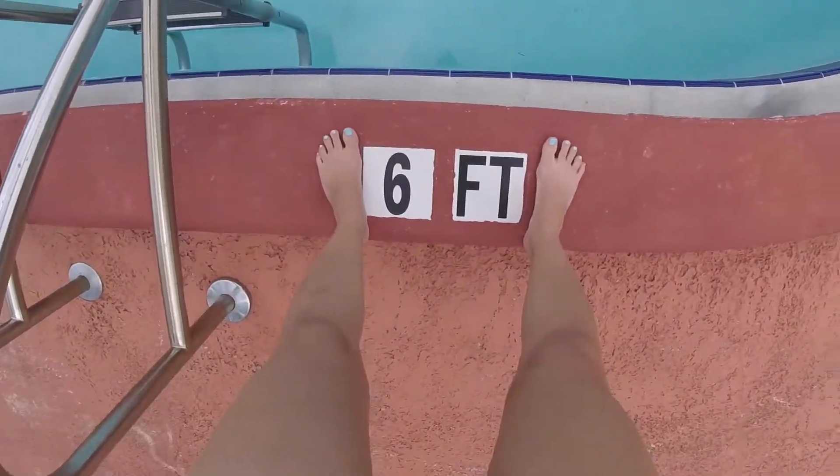After I swim laps and tread water I'll usually do that twice. Today I'll do one round. Let's dive right in — I'm jumping in at six feet.